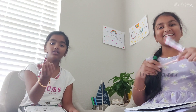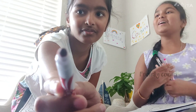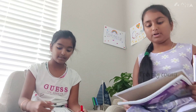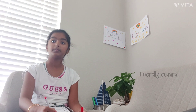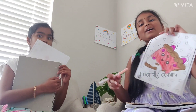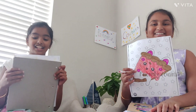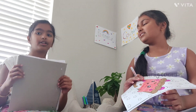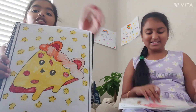They're now halfway through. One of them is already done while the other's drawing looks bad. She considers whether to show hers now or at the end, and decides to show it now.